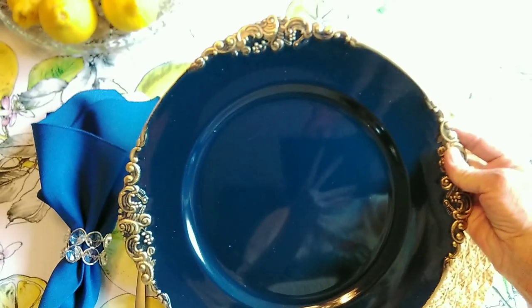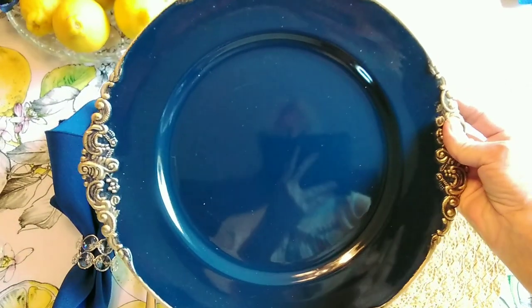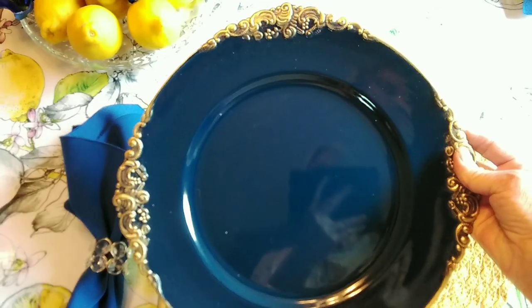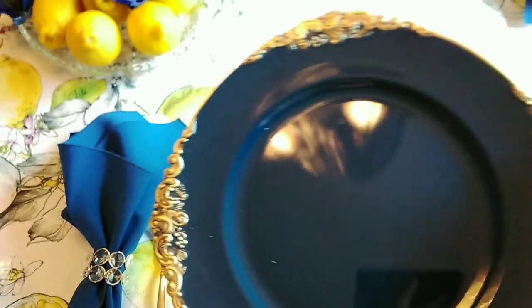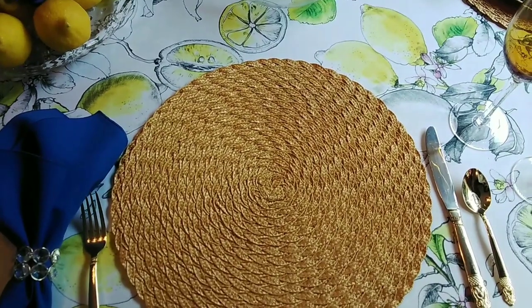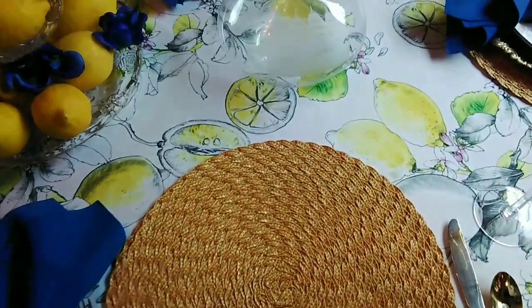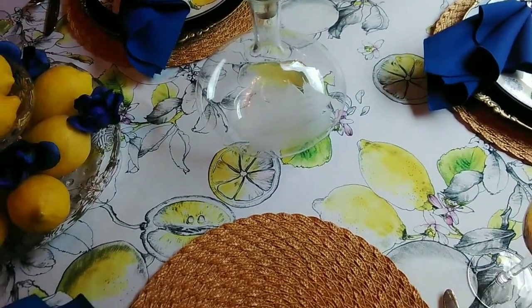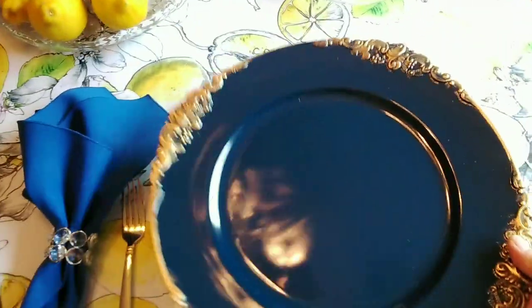I ordered these chargers on Amazon a few years back — I think they're absolutely gorgeous. For my placemat I just have a yellow placemat because I think it just brings out the yellow in the tablecloth.